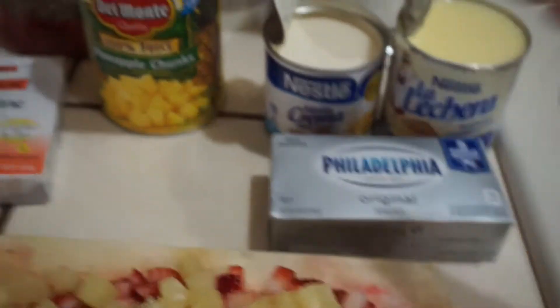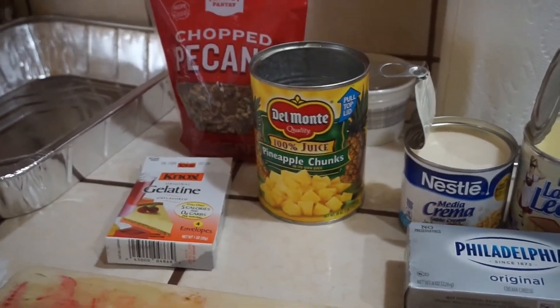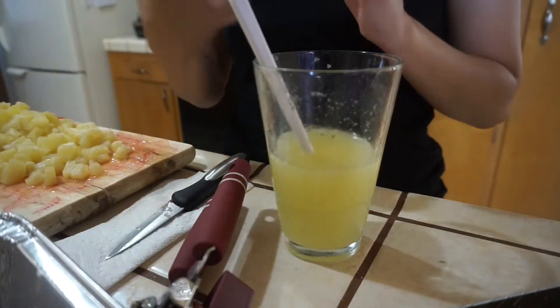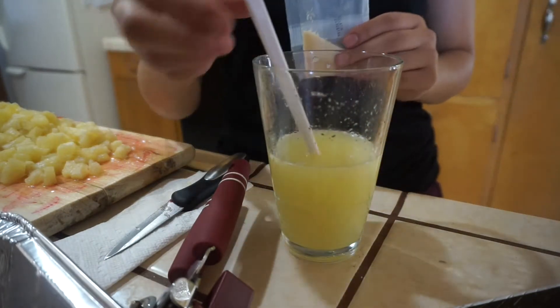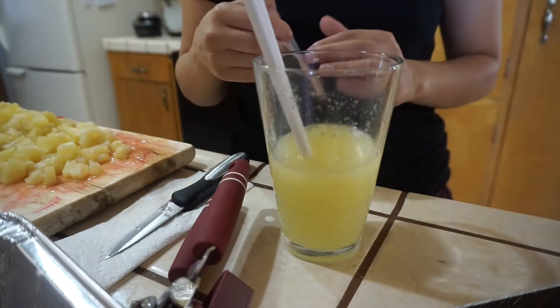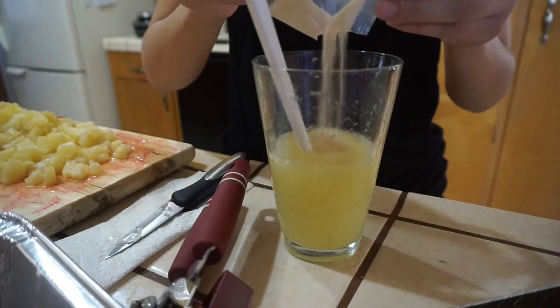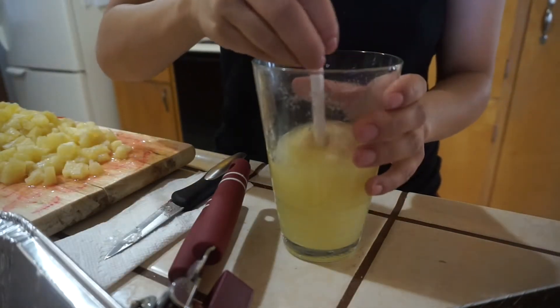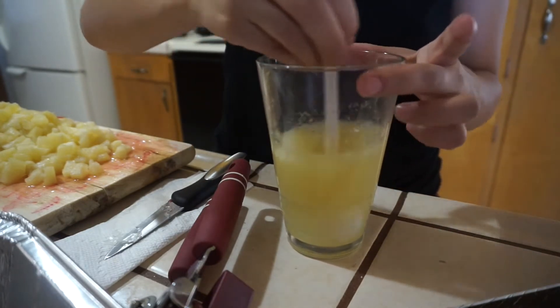After you have chopped up all your fruit, take the juice from the pineapple can and add a little envelope of gelatin powder into that juice, then microwave it for 30 seconds. This is a step you do not want to miss — trust me, I have done it before and it ruined the whole recipe. Please do not skip the 30 seconds in the microwave.